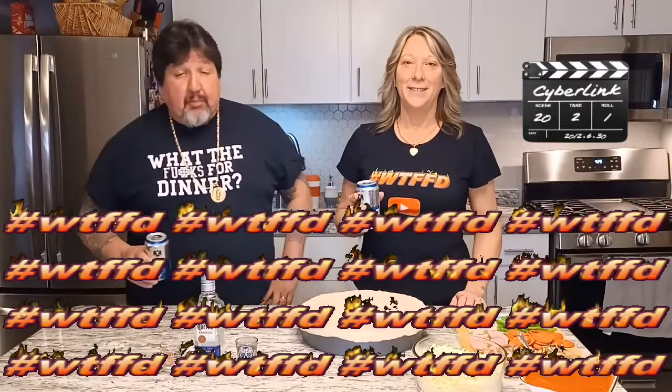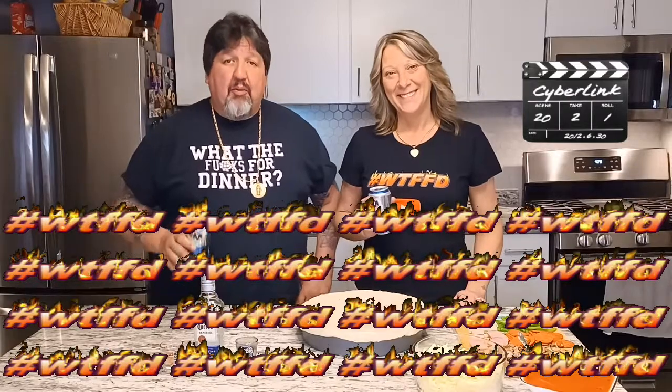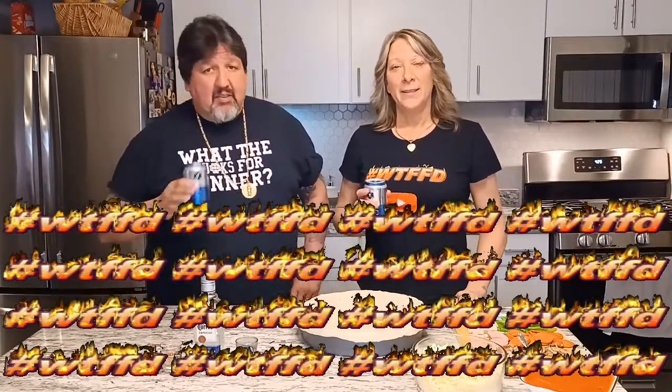Welcome back to another exciting episode of What the Fuck's for Dinner. We've gone a while but we're back now, with a whole new attitude. Listen, we're gonna show you what we got going tonight.